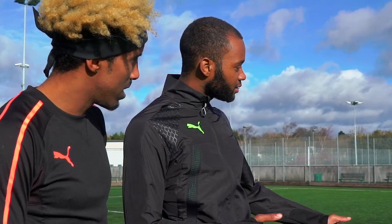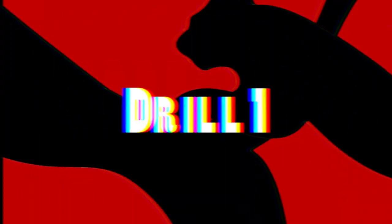Our pitch technician Zach is going to help me out with the drills. He's got three designs, just explaining it now and we're going to crack on. Drill one: stay on side.